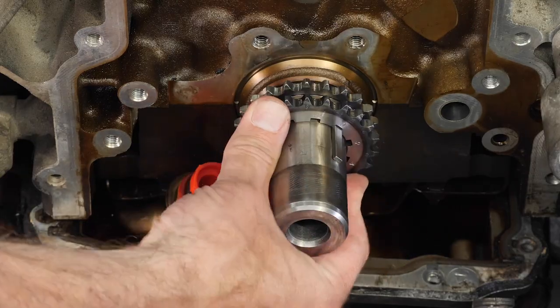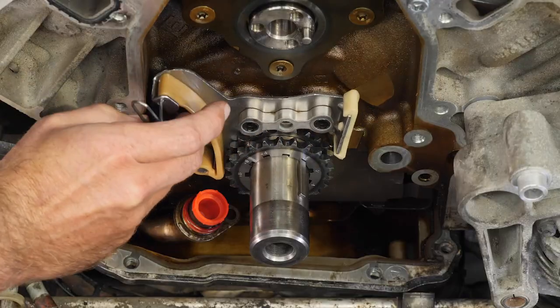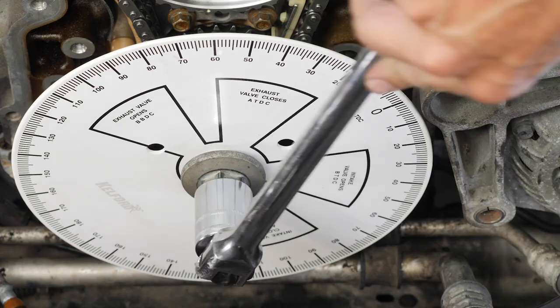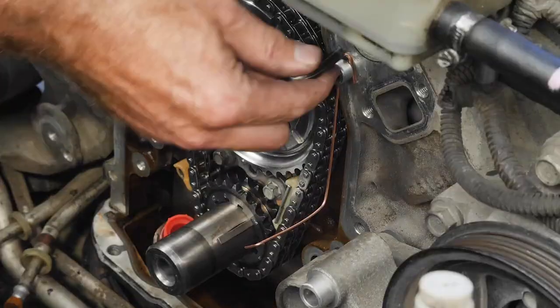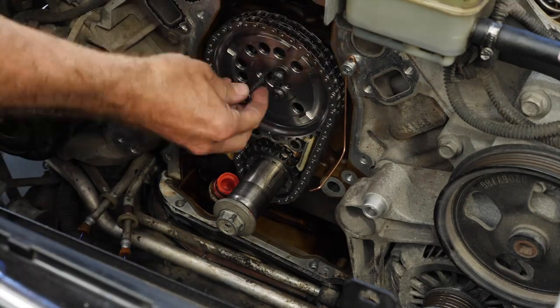We bring all of this together with a simple six-step process you can follow, ensuring you get the right results without missing any critical steps. Finally, you can follow along with a full worked example where you can watch the six-step process being applied as we fit a Calford Cams camshaft to our own GM LS2 engine.